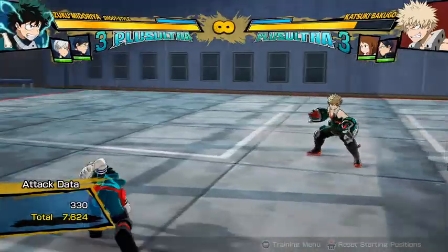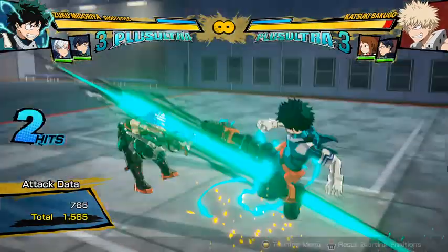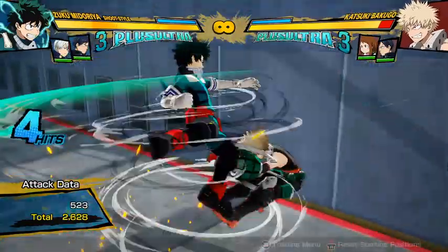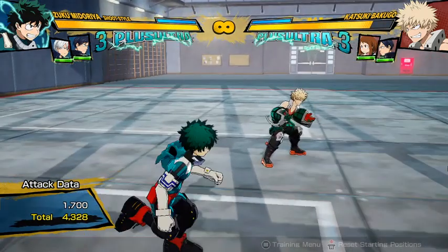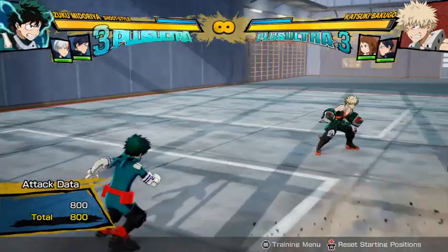But yeah, see that Tilt Quirk 2 puts them in the wall if you're too close. But yeah, that's basically how his combo is going to be. You can do it in the air too — like if you get an air hit, just go into literally the exact same thing and do the same combo, and it works pretty well.